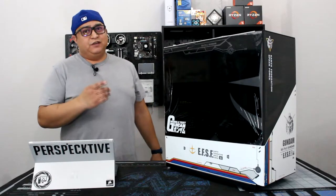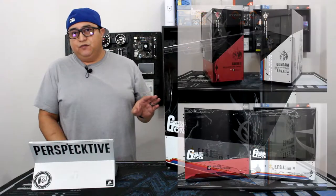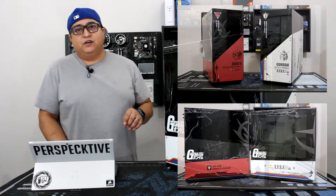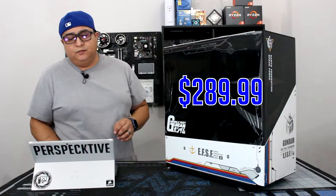What's going on guys? Perspective here. Today we're going to take a look at the Korn Electronics Gundam ATX Midtower. It comes in two different models — it comes in an RX-782 as you see here with a Zaku 2. At the time of purchase it was $289.99 on new8.com.